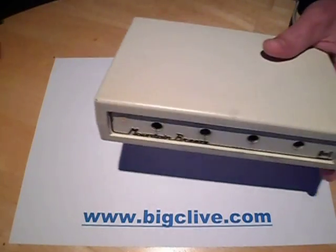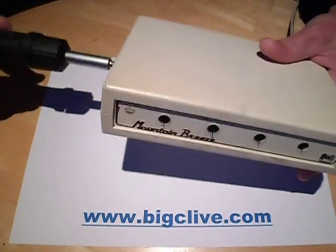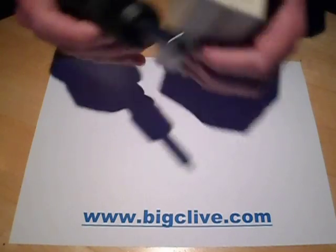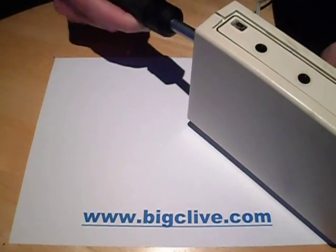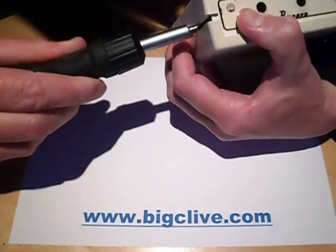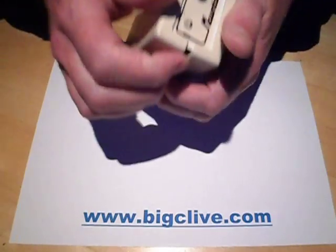These cases are glued together by Pifco, but that's okay. We have this special tool for opening them, called a big screwdriver. If you have one of these you want to open yourself, you have to give the case a good crack up the sides to break the glue. I've had this one open before — I've done a repair in it, as you'll see shortly.